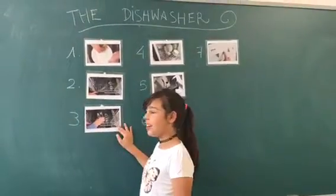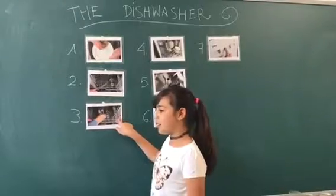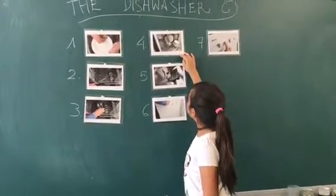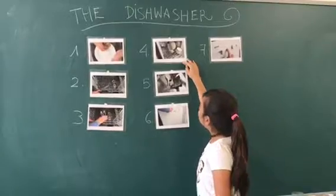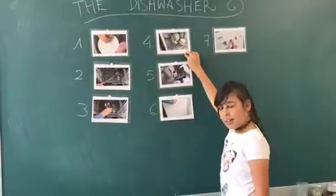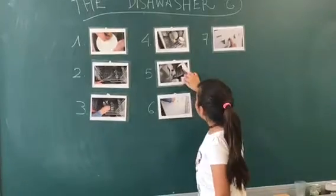Place cutlery and food items on their rack. Pots go on the bottom rack.